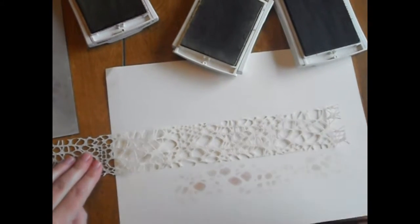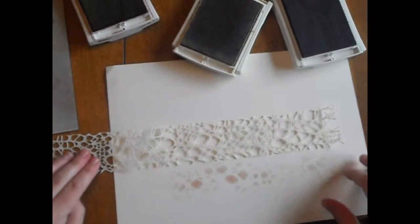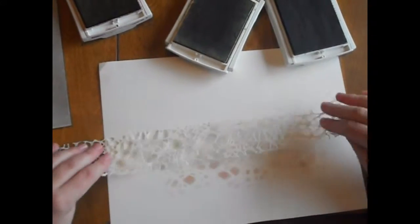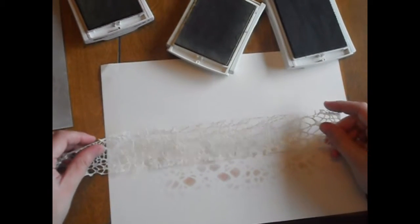So I can actually flip it over and use it again. If you were going to use a mist like a glimmer mist or spritz of some kind on here, it will really saturate it and turn it into whatever color. But just by using a little bit of ink I'm going to be able to use this again.